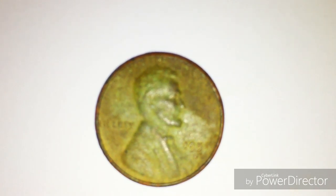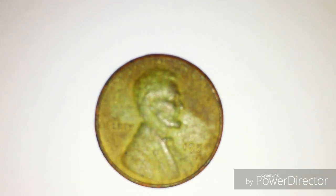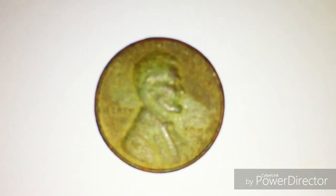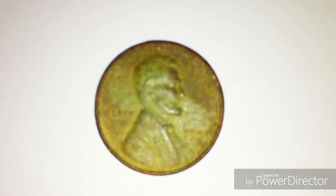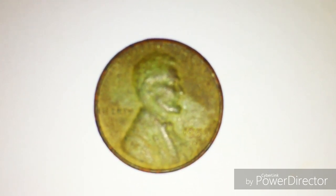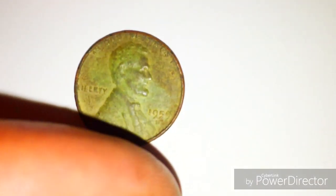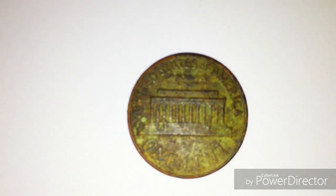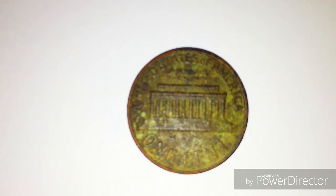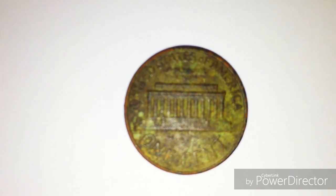I've never been so excited about a penny in my entire life. It's probably not worth much, but it's just cool. This is the first year that these were made. Before this, it was the Wheat Penny, which was started in 1909 and finished in 1958. On the reverse side, they were also called the trolley car pennies because it's the Lincoln Memorial — it looks like a trolley car.